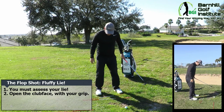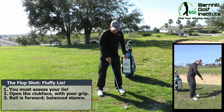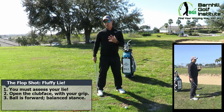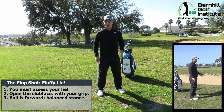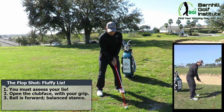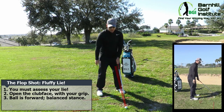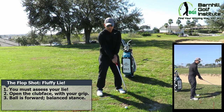Get your feet right underneath your shoulders and have the ball position inside your left foot, with your weight balanced 50-50 left to right — we're not leaning one way or the other. The handle of the club when you set it down should be even with the club face. We're not going to be forward-pressed, not behind — about even with that club face.